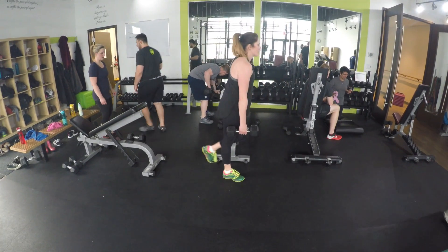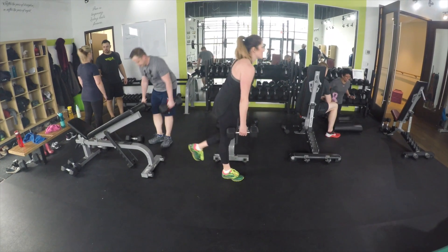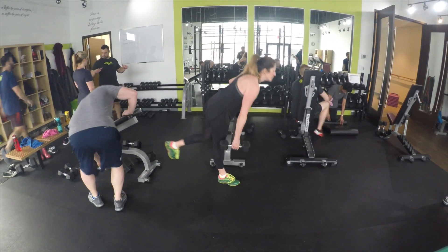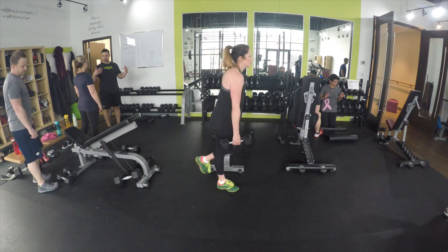Robin is demonstrating a single leg Romanian deadlift. This is a hip hinge move, one of our single leg variations, and she's doing a really good job keeping her back nice and stiff with a good hinge at the hips.